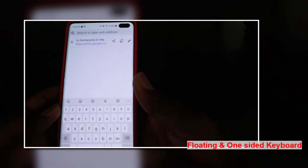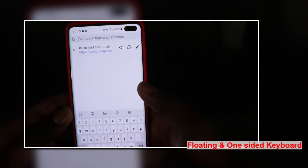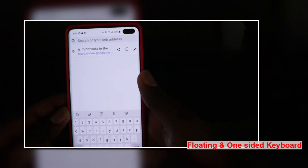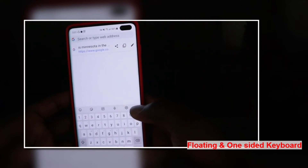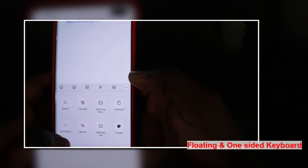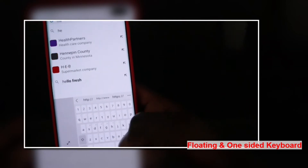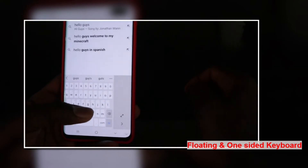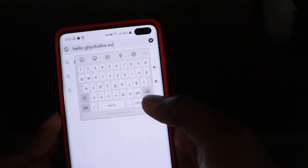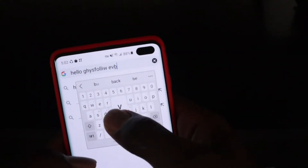The next feature is the floating keyboard and one-sided keyboard. If you're using one hand and want a one-handed keyboard layout, or want to place your keyboard somewhere on the screen, tap on the three-dot icon on your keyboard, then tap on 'Modes.' You can switch to one-handed mode and type with one hand, or switch sides. For the floating keyboard, just hold and drag it around the screen to wherever you want it.